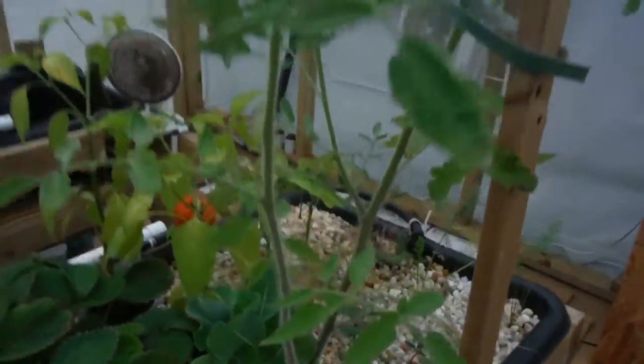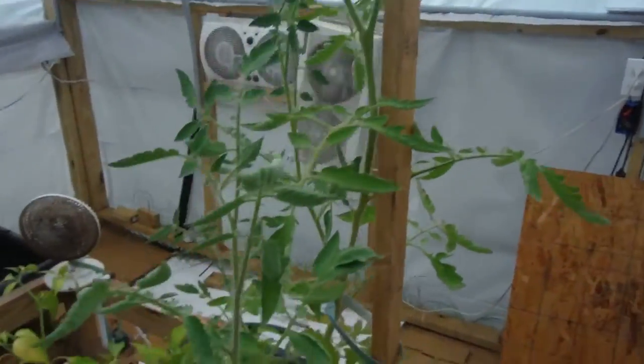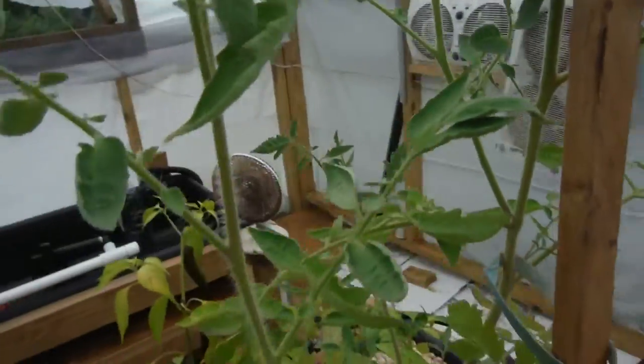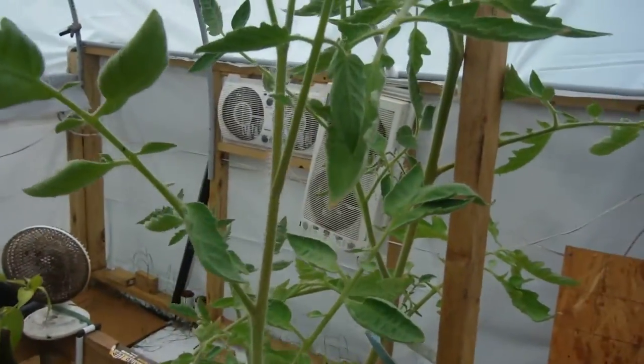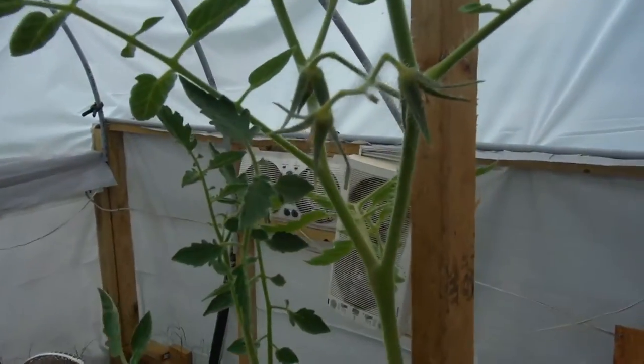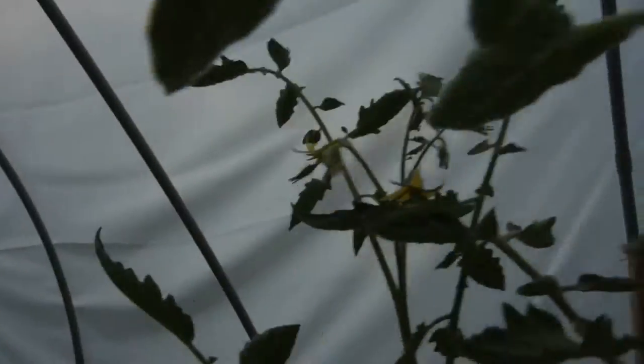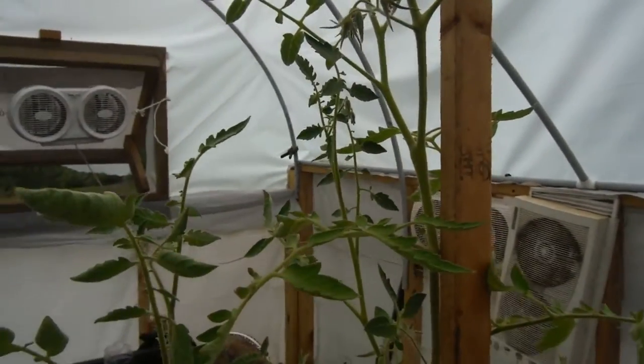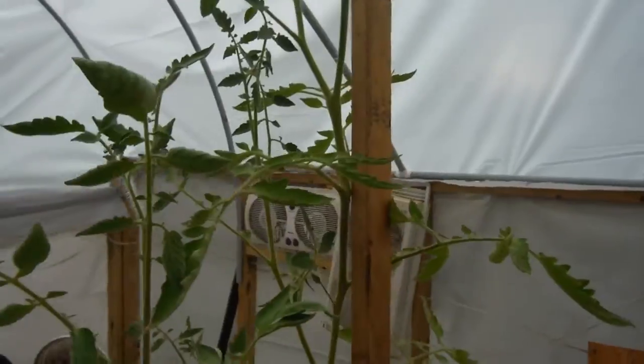Speaking of, here are my two volunteers — they're nice and tall. This one is about this tall right here and I thought I had some flowers going on that but I don't. The other one, as you can see, is going up nice and tall with flower edges right here — look at all that stuff, more flowers right over here. It's getting gigantic, over the top of this stick. So I'm going to have to incorporate that into the main beam, which I'll talk about in a different video.